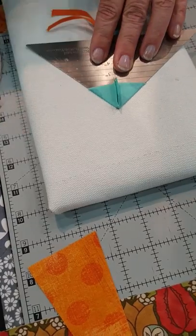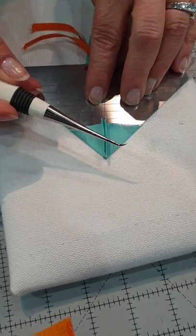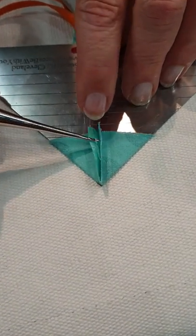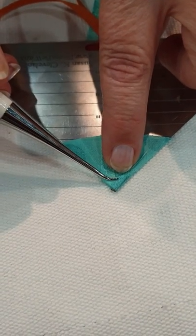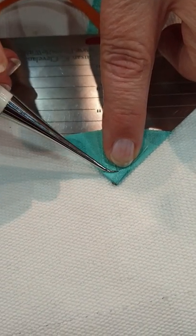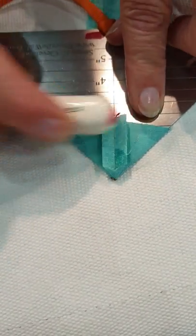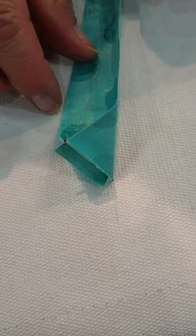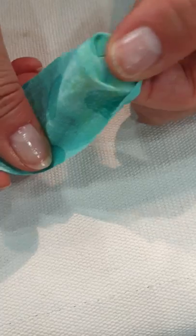I take my prairie pointer tool and put it in, then I finger press the seam open. I use this little Clover curved awl to get in there because my fingers are fat. You see this little triangle at the top — that is not our friend. We want that flattened, so I take the handle and flatten that down. We don't want that wadded up in the point of our wedge.